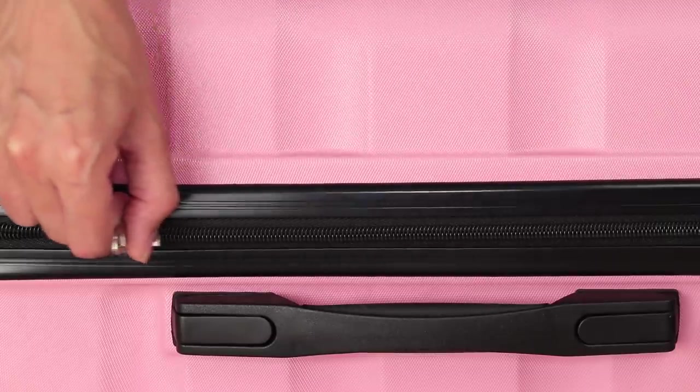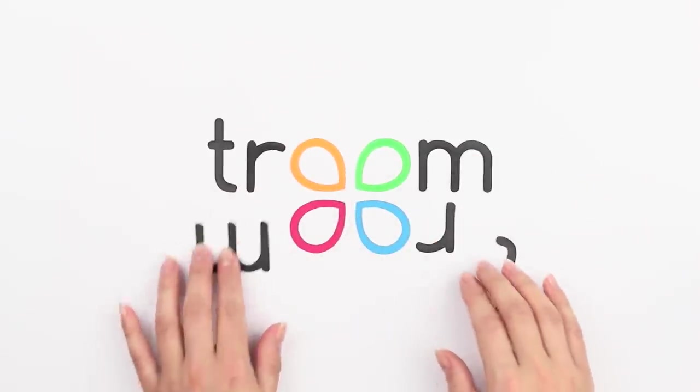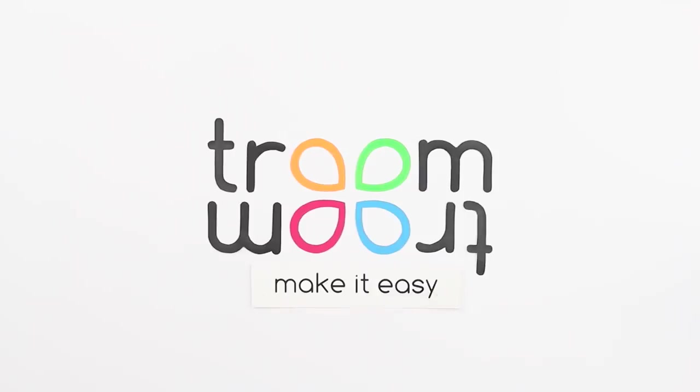How can you get ready for a vacation without forgetting anything? The girls can't decide where they want to go on vacation!